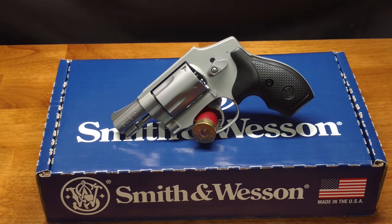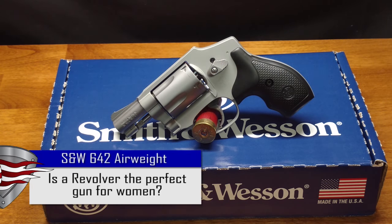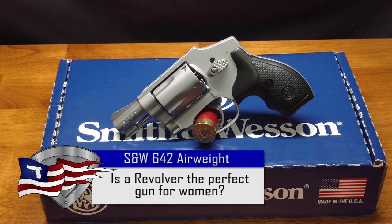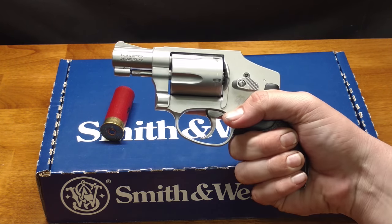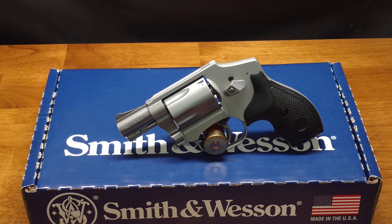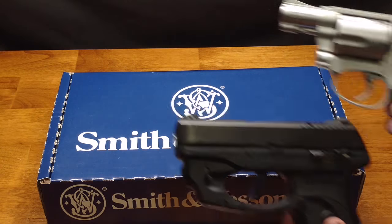Welcome back to the Pilot Patriot channel. Today we're going to look at the Smith and Wesson 642 AirWeight revolver. I actually really like this gun — I love revolvers anyway — and I think this is a really good looking gun that feels great in your hand. This is a very popular concealed carry gun; it's a J-frame revolver, so it's a nice small compact size.